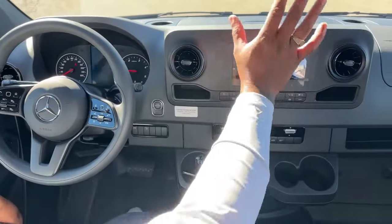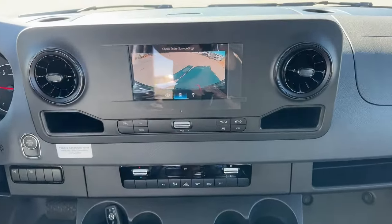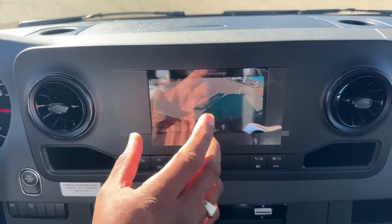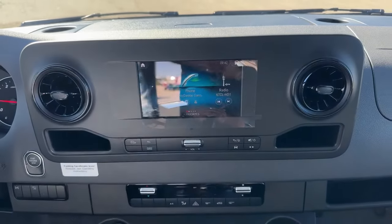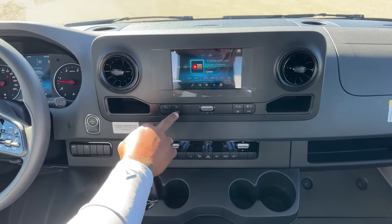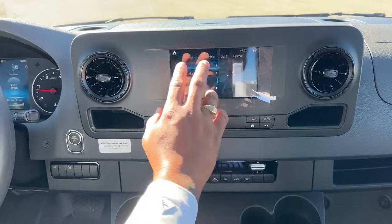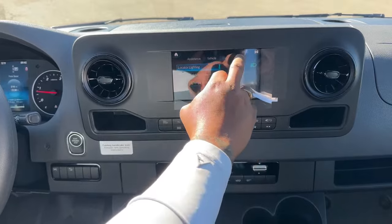The stereo also has a rearview camera with three different view options. The screen is touch screen, so you can choose a wide view, a smaller view, or a bumper pull view. You can set up your telephone via Bluetooth, and access radio and media options including USB, AM, and FM radio. You also have different options for driving assist, vehicle lights, and system settings.